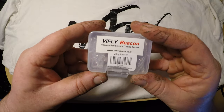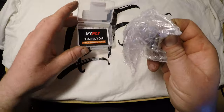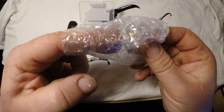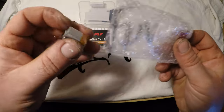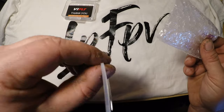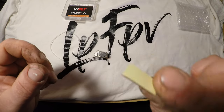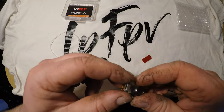So it's the Wifly Beacon — we're gonna open up and see what's inside. We got one beacon, one zip tie, and one double-stick tape. I want to look straight away at it.